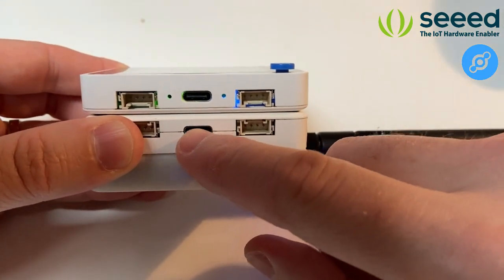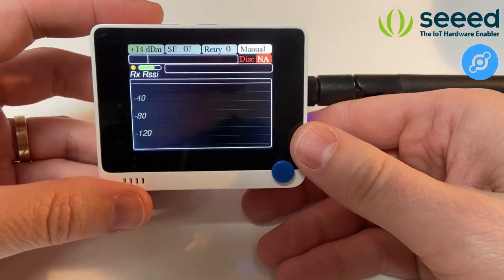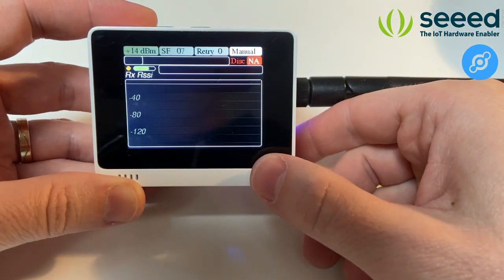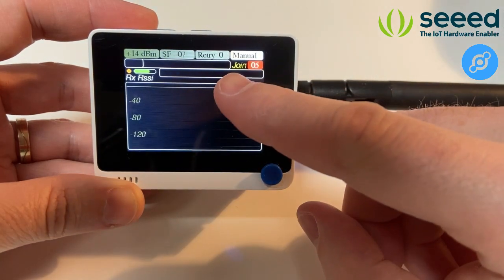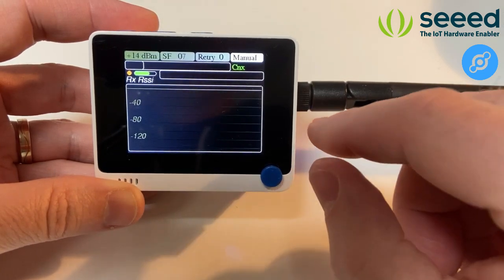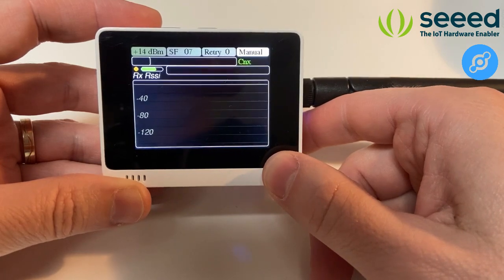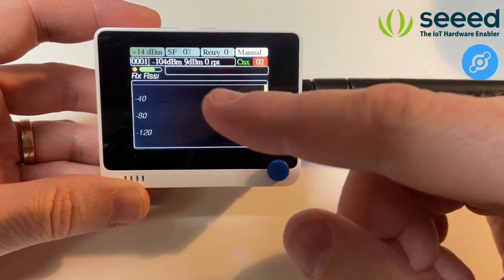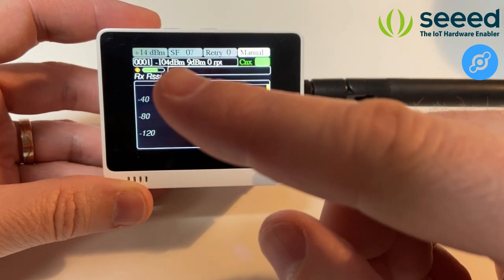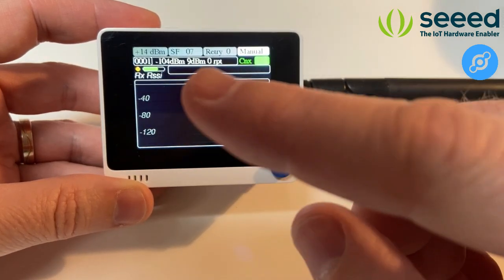To recharge, connect a power supply here to refill the battery. Currently we are disconnected and in manual mode. When I click, the device starts a join process — you see the state 'join' — and then it turns green showing 'CNX', meaning we are connected to the network. Once connected I click again to transmit. The transmission result is shown: we received a response from the network with signal quality and SNR. It was the first frame transmitted — number one — with zero retries.